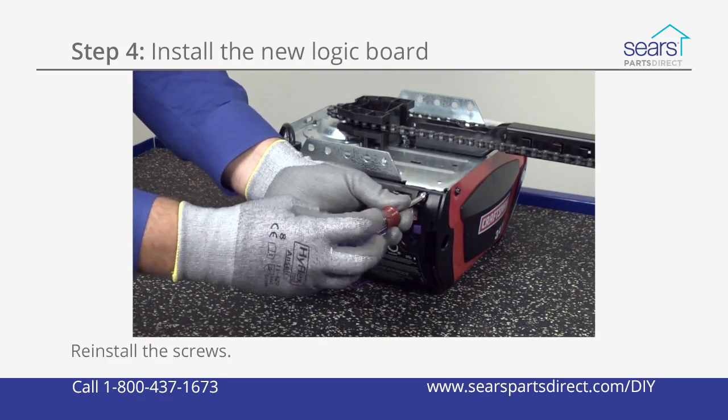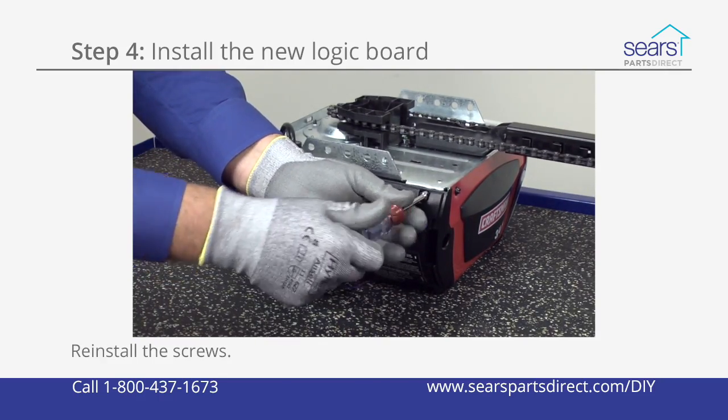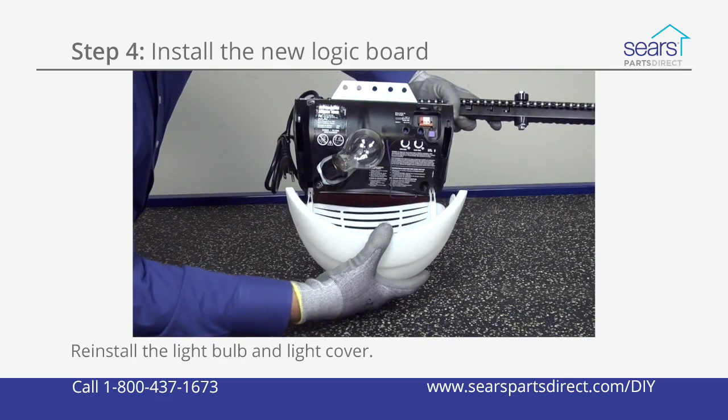Reinstall the control panel on the motor unit and secure it with the mounting screws. Reinstall the light bulb and light cover.